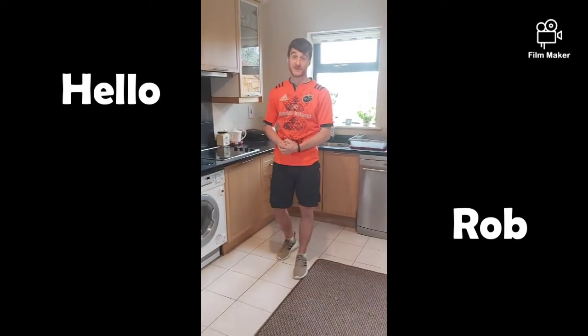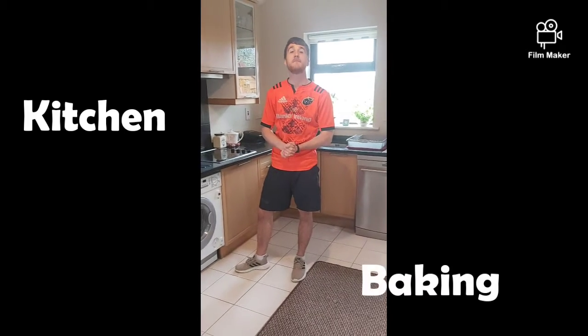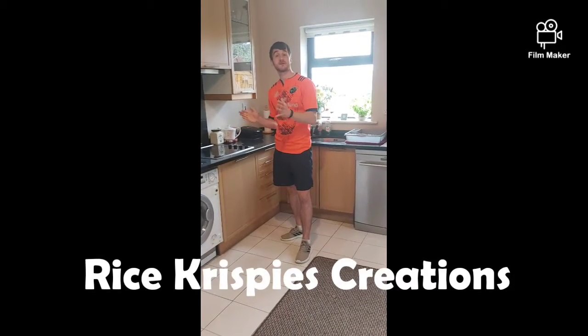Hello everyone, this is Rob here from BlueClass. I hope you're all doing well. Today I'm back in the kitchen and I'm going to be doing a bit of baking. And what I'm going to be making is what I like to call rice crispy creations.